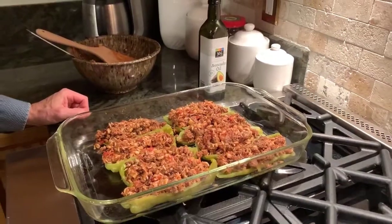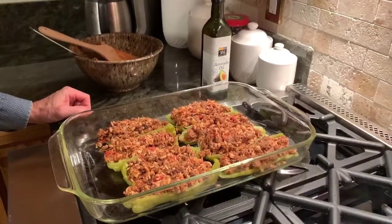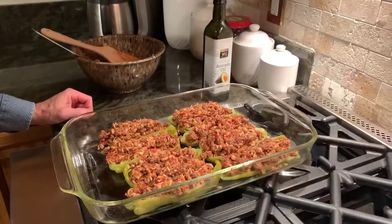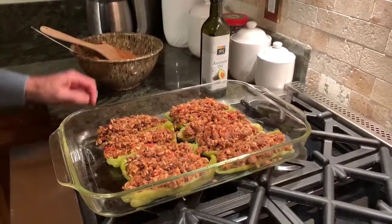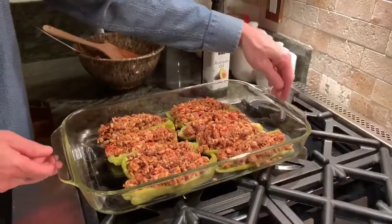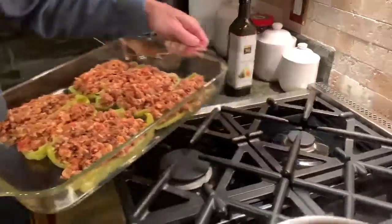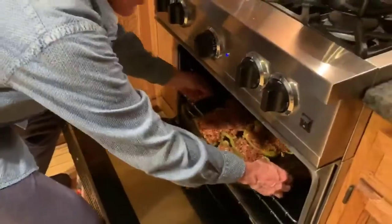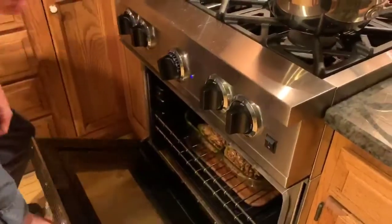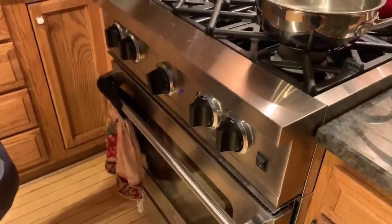This is one of our favorite dishes, so when we make it we like to make some extra. This is actually going to be two dinners — we'll each have a whole pepper, which is two halves, tonight, and then later in the week we'll reheat and have leftovers. This dish reheats beautifully. We're going to let that bake about a half hour.